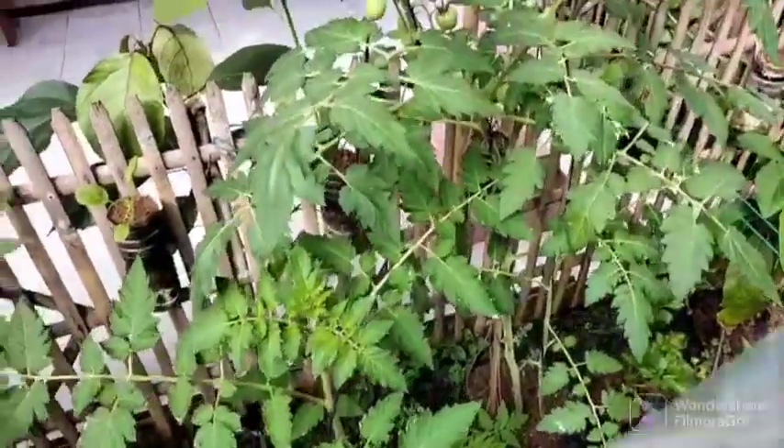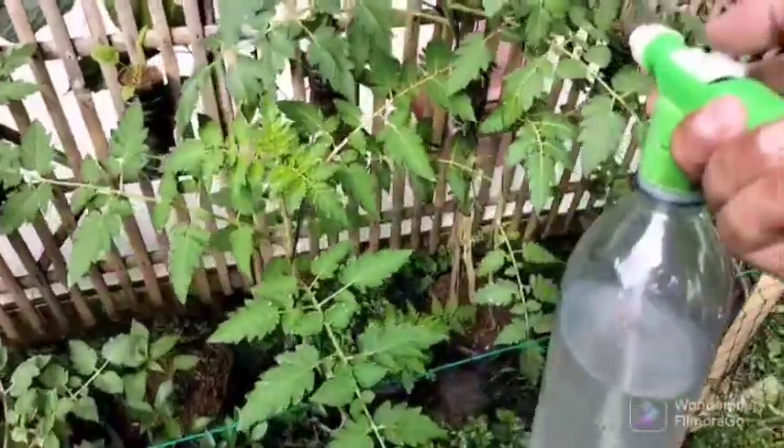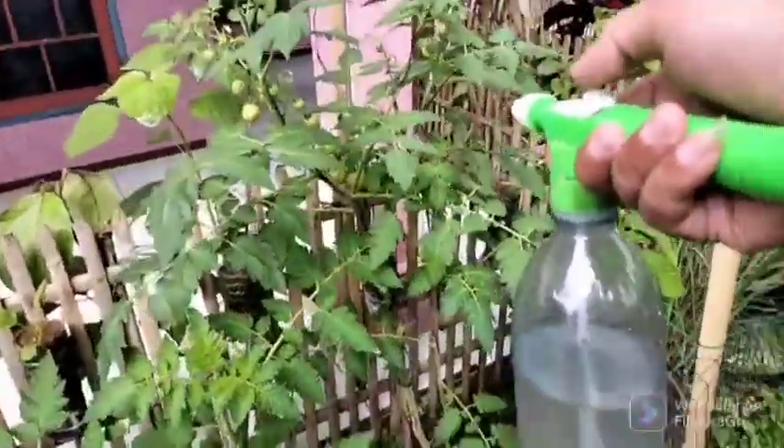I also often use this for garden plants such as tomato trees, cucumbers, chilies, and figs, to reduce the use of chemical fertilizers.